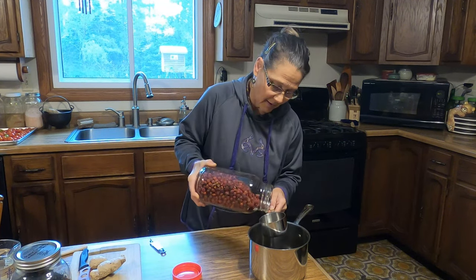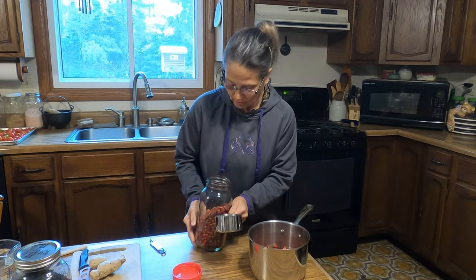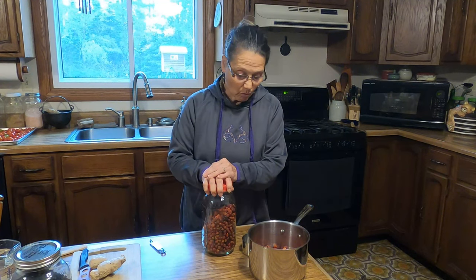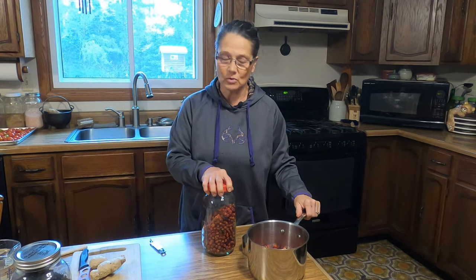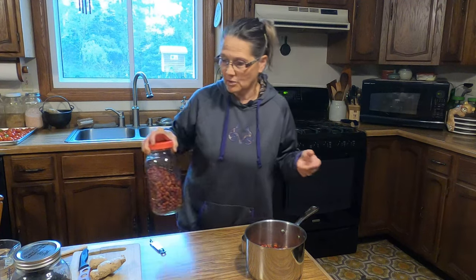I don't crush my rose hips, but I'm going to add one cup. If you don't have access to rose bushes for foraging, they're easy to find — you can order them online or in natural food stores. It is less expensive to buy them whole than crushed, though it doesn't take much to crush them if you want to.